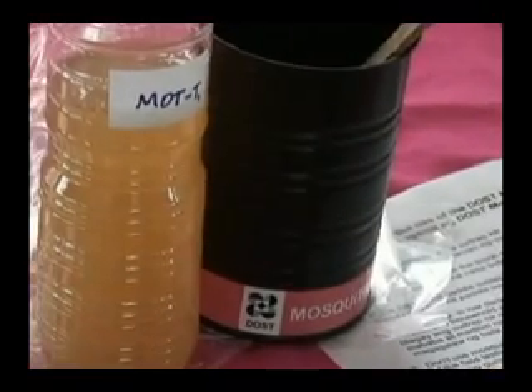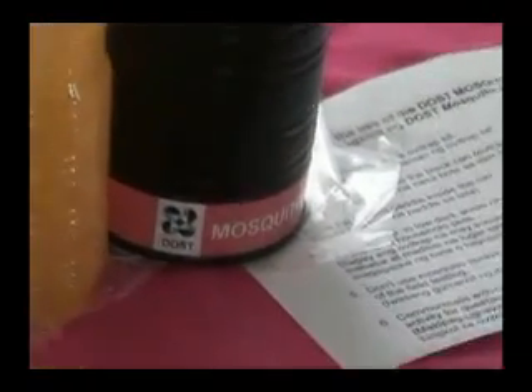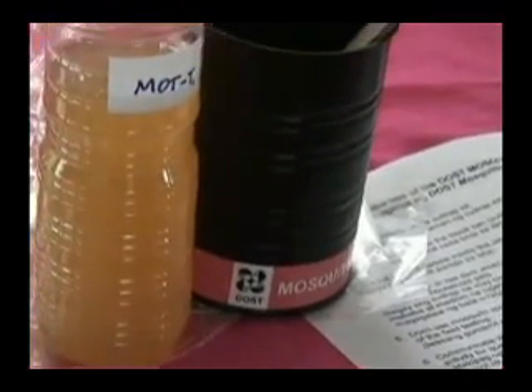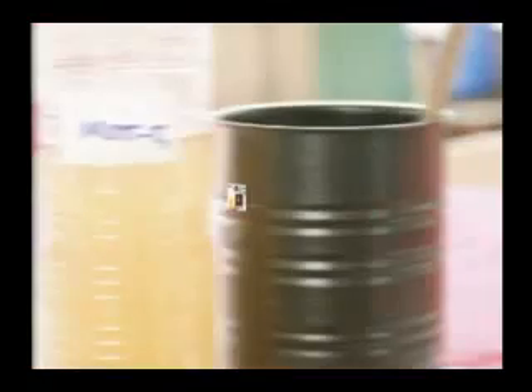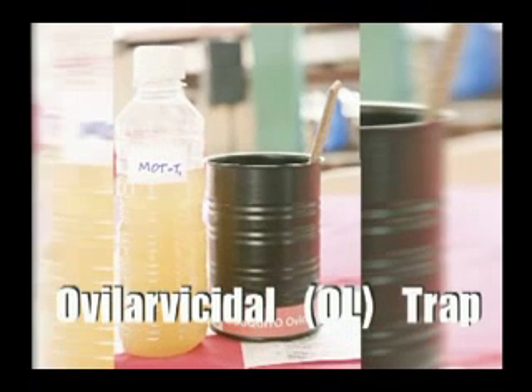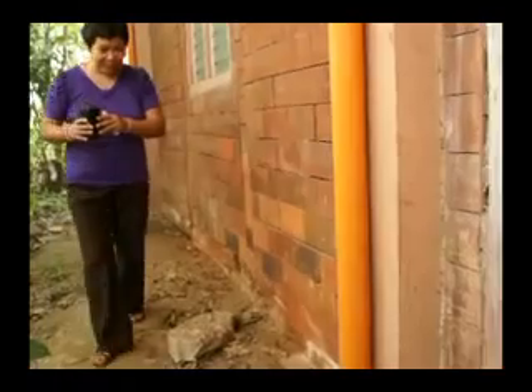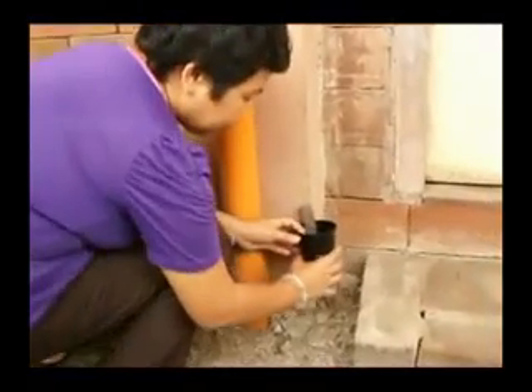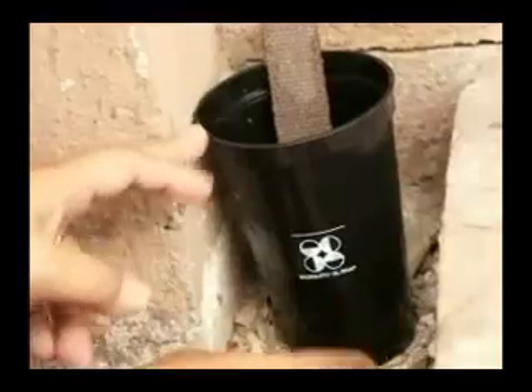The experiment at DOST used a small black container or tin can containing the organic solution and a lawanit paddle, serving as an entrapment called the ovicidal-larvicidal trap, or simply the OL-trap. The idea is to attract mosquitoes, particularly the Aedes aegypti, to lay their eggs on the lawanit paddle.